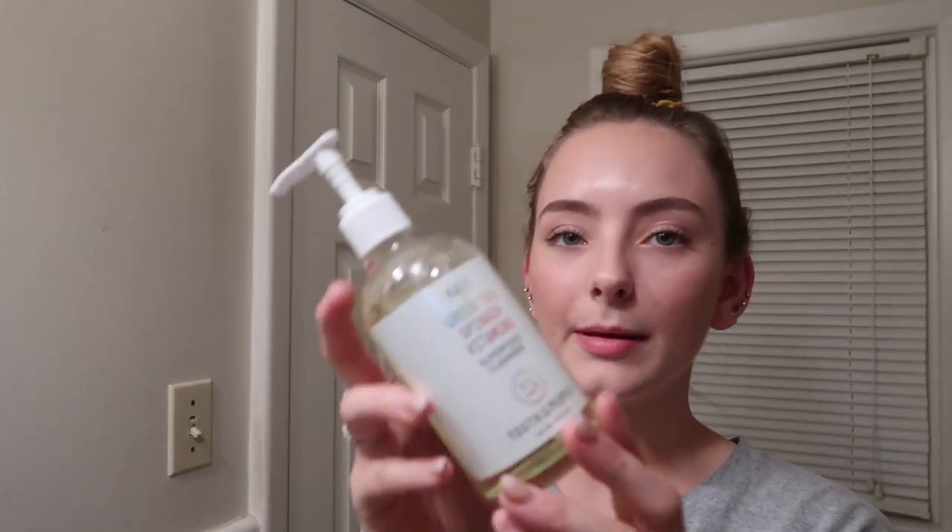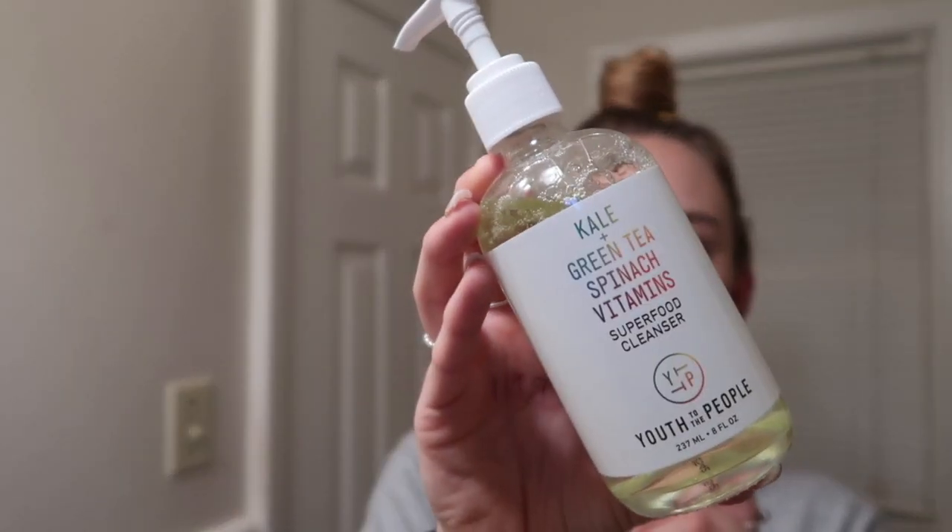The first step to my skincare routine is going to be taking any of my makeup off because I've been wearing it for like 10 hours today and as you can see it looks super oily — my skin is very oily. I will be using the Used to the People cleanser, and it has kale, green tea, spinach, and vitamins in it. This is a really good cleanser if you have oily skin and it also gets any of the dirt and oil that you already have on your face.